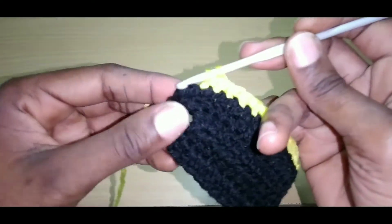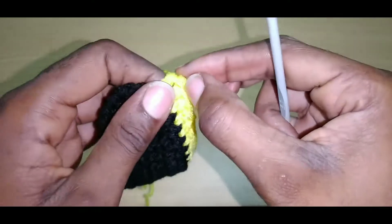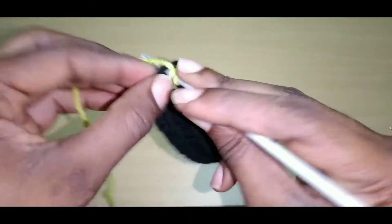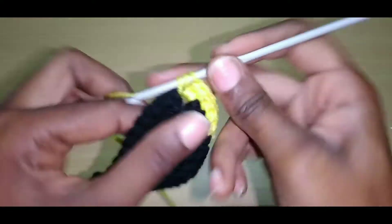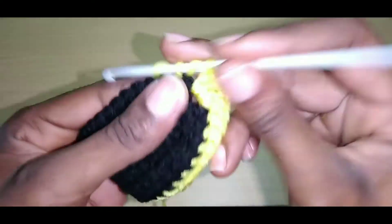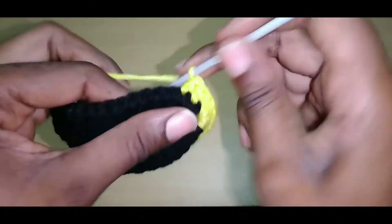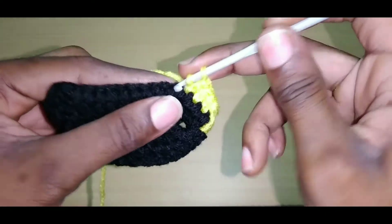We are close to the top of this bikini. Yarn over, go into that chain-one space two times — that's one and that's two. Chain one, yarn over, go back into the same space two more times — that's one and that's two. Yarn over, go into the next stitch with a double crochet and continue. I'll be doing two rows of yellow then changing my color to green.